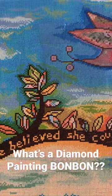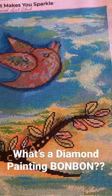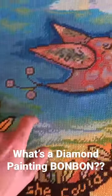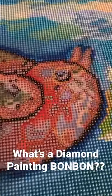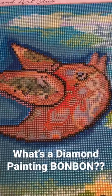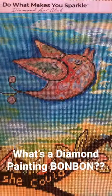A diamond painting bonbon is the part of your diamond painting that you're saving for last, as kind of a treat for doing the entire painting. And look, in this one it's the bird — that's the only part that I still need to drill. Just something to make working on your diamond painting a little more interesting.